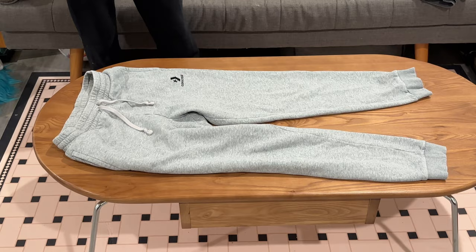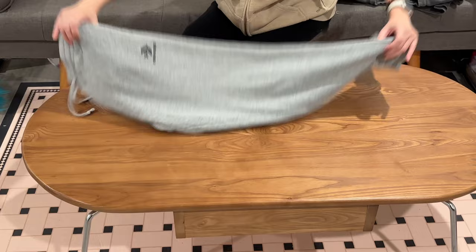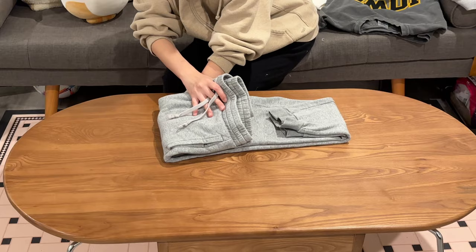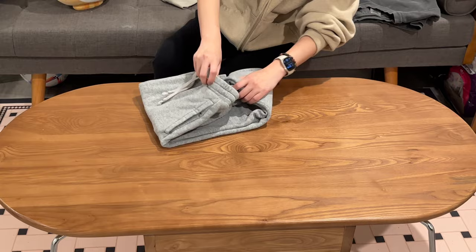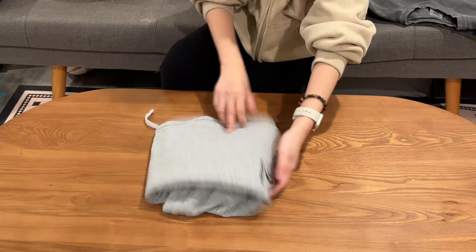Next one is the sweatpants. Basically we do the first step all the same, then we fold it again like this. We put this part about one fifth of the length and just fold it back. Then you fold about one third of the pants length and put it inside the space between the pants. It's done.